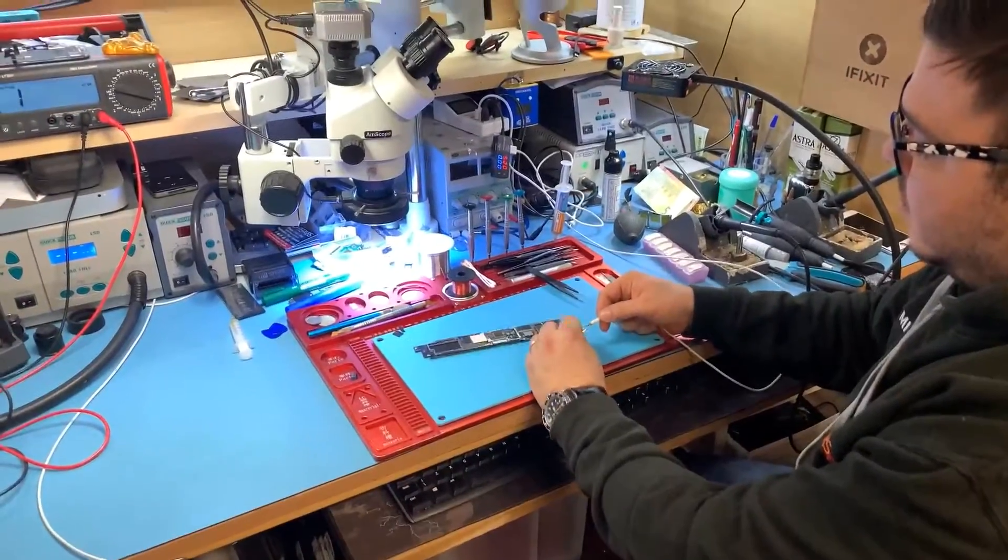Hi everyone, today we have a video of an iPad Pro 9.7 inch 2016. The problem is that it's not charging. The customer described that the problem occurred after they used a cheap or copy charger or cable — they're not entirely sure. The board doesn't take any power whatsoever.